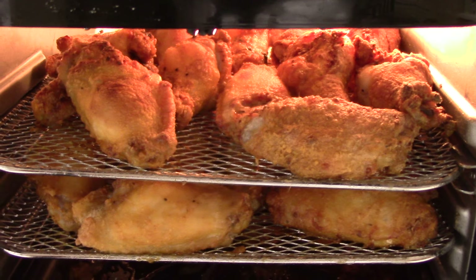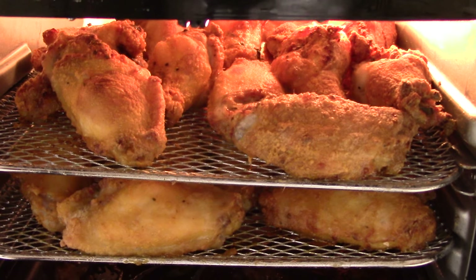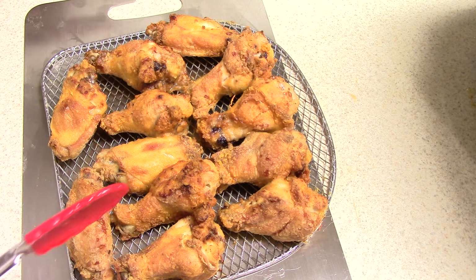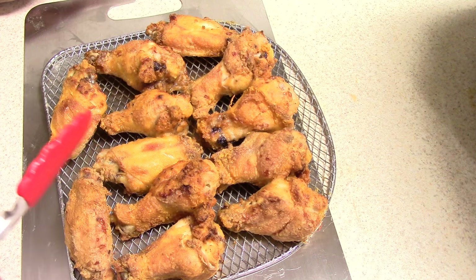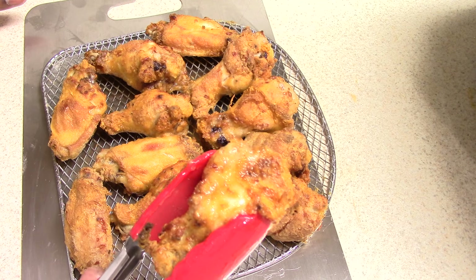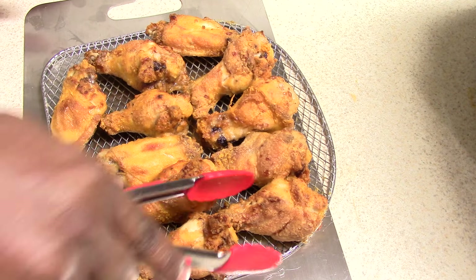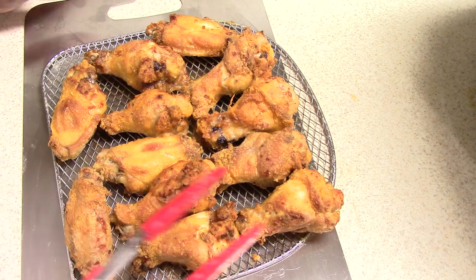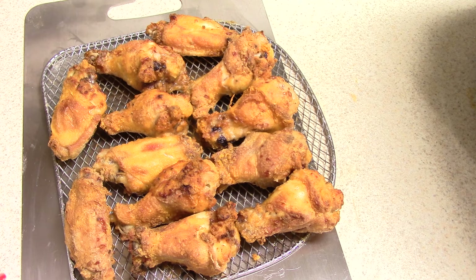Alright guys, I actually let 25 minutes go because I wanted to check something out for myself. I'm gonna take the top rack out and just take a look at it. These are looking good for 25 minutes. Now in a standalone air fryer this is how long I would cook wings, but I would have to flip them halfway. The other side is not crispy, so I still have to flip these. I'm hoping that this would only take maybe five minutes — no longer than 10 minutes — on the other side to crisp up.